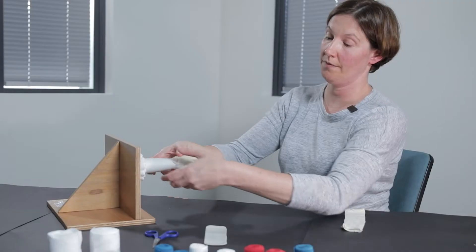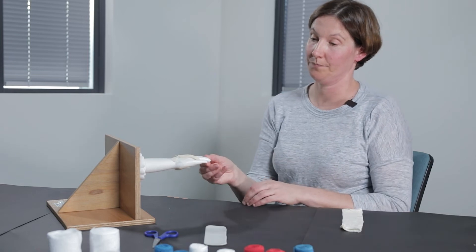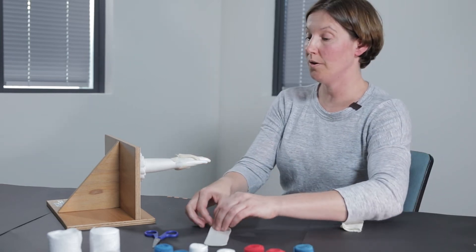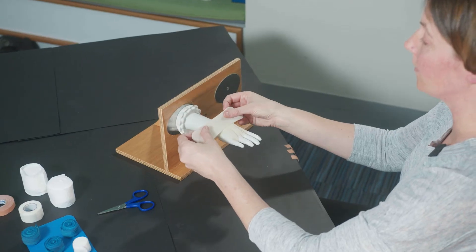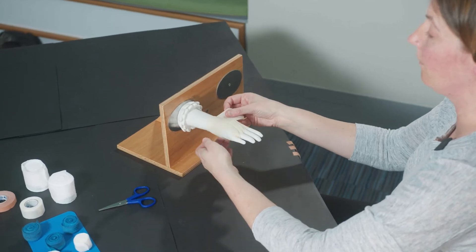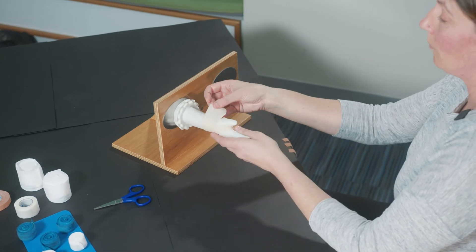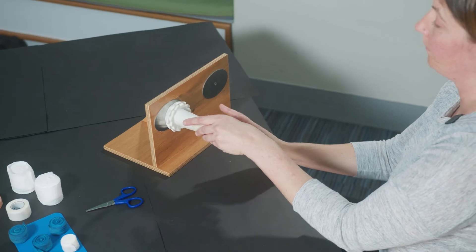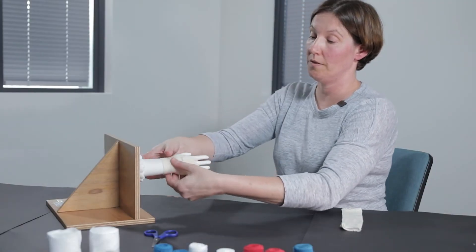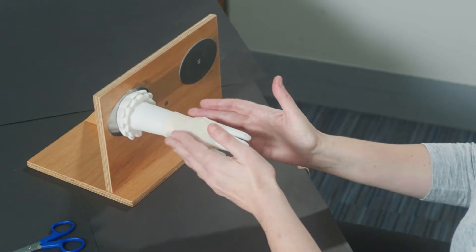Once you have that in place, we're going to start with our soft dressing. The other place you may need to add a soft layer prior to doing your bandage wrapping is around the wrist — this helps to provide a level of protection to the wrist when we're wrapping with our soft bandages. Just a very gentle layer there, and our soft wraps are going to then be placed on top of this wrist piece.